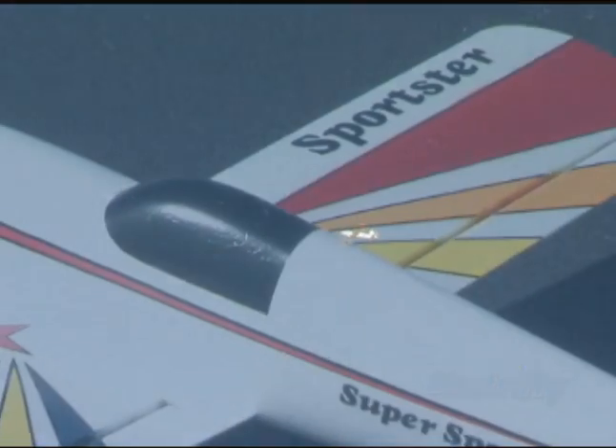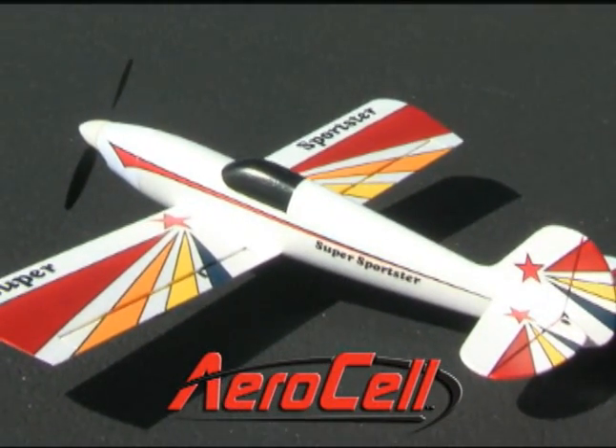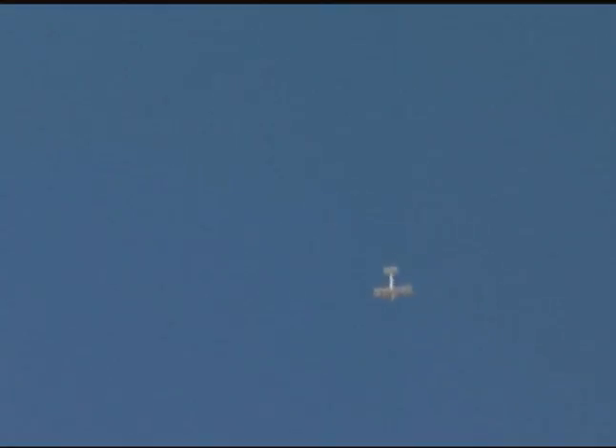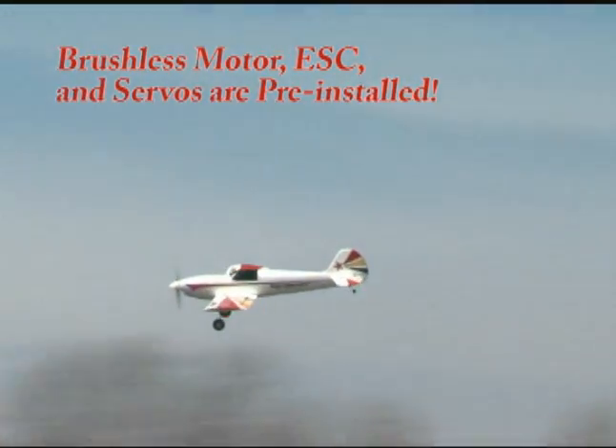It starts with aeroself foam construction — tough enough to take abuse and light enough for exciting electric flight. A brushless electric power system is pre-installed and ready for you to add your transmitter, receiver, and a LiPo battery.